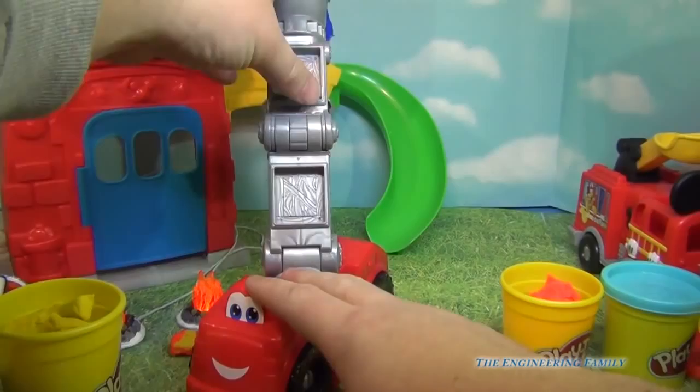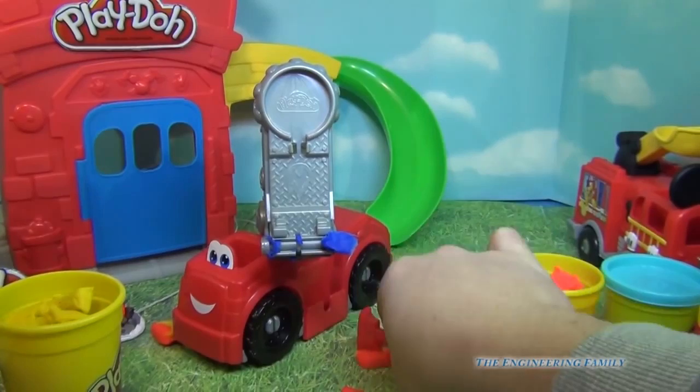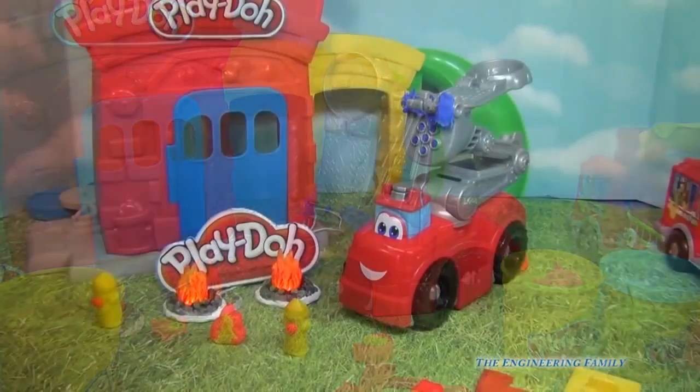Now one other cool thing that comes with this set is that it does come with an axe. So right here on top, you've got an axe that you can remove. And then you can, if you need to, cut your fire, or you can cut your wood, or do whatever you need to with your Play-Doh axe.